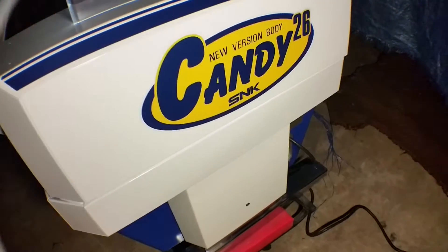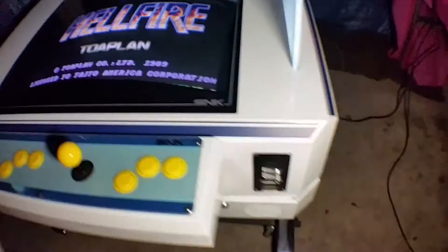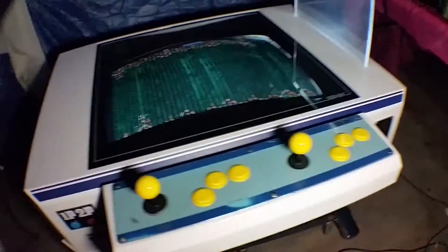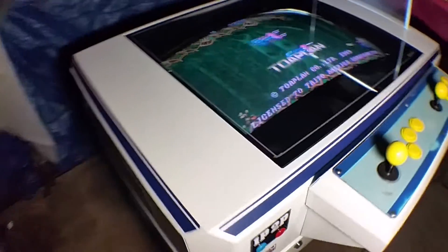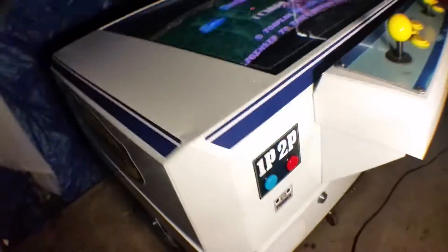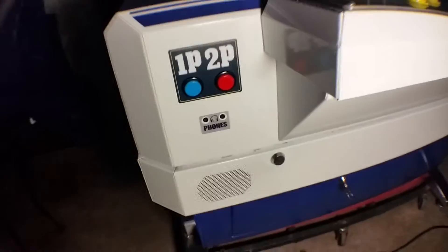Okay guys, this is my SNK Candy 26 table. I just finished restoring it and it came out great, really happy with it. It has a rotate mechanism just like an E-Grid 2. I think it came out great.